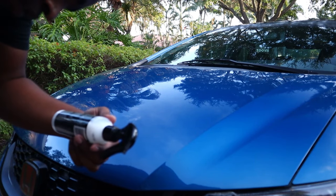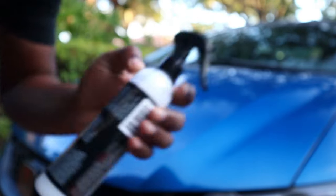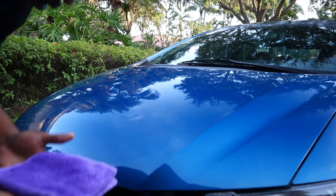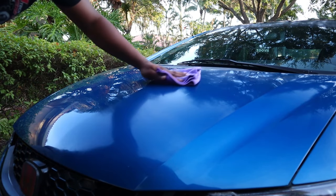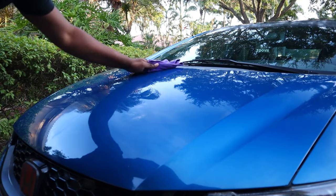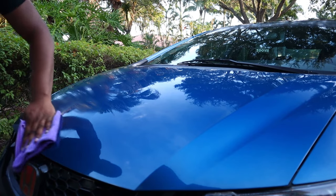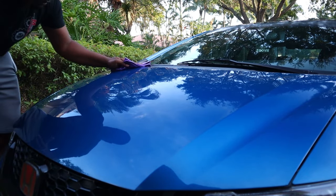Alright guys, so literally they have instructions on the back of it. Basically what Shine Armor wants you to do is spray it on a microfiber towel that they provide for you. So I'm gonna give it a good little spray, and basically you just want to wipe down the car. If it gets dry, just spray it again. Personally, luckily I read the instructions, because if I didn't I would have just sprayed it directly on the car.